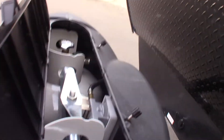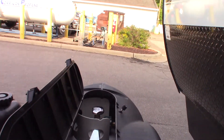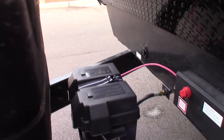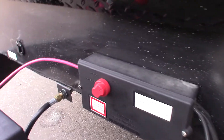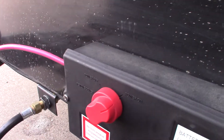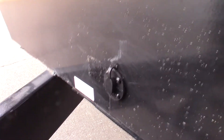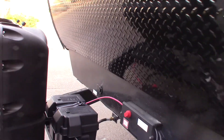You have a power tongue jack and two LP tanks which are full. You have an automatic changeover regulator, so just open both tanks and it'll automatically switch back and forth. You've got a deep cycle marine battery with a kill switch right here so you can shut the battery off when you put it into storage — that way it won't drain down as quickly. Also, this hookup right there is for a solar panel; if you want a solar battery charger, you can plug it in right there.